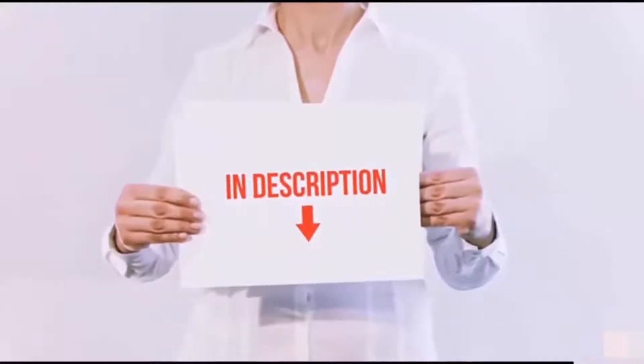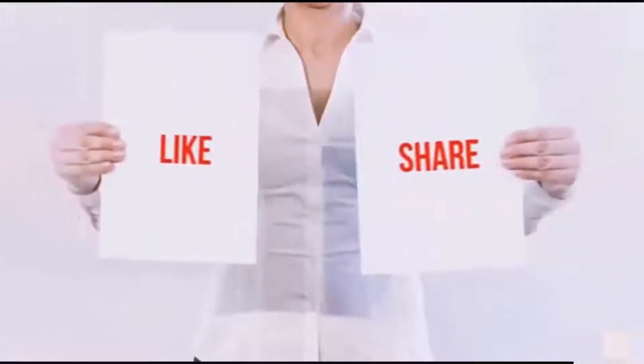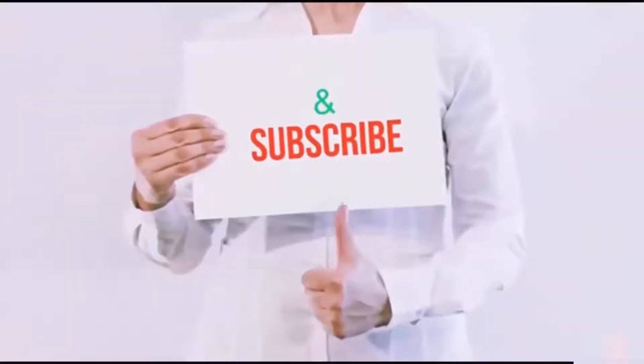All of these items are available on Amazon.com. I have included all the links in the description — you can check out the links for the latest price. Thank you for watching. If you like this video, please hit the like button below, share with your friends, and be sure to subscribe.